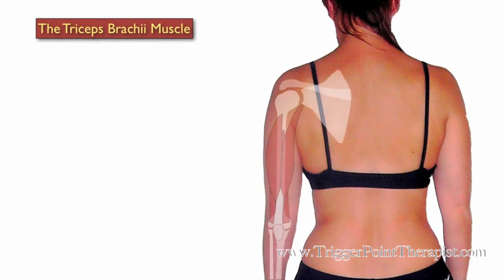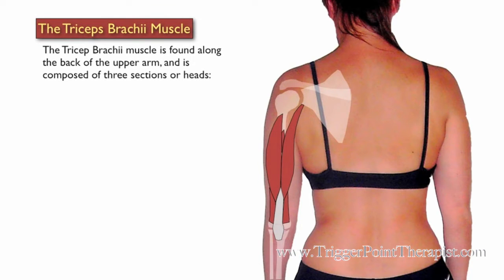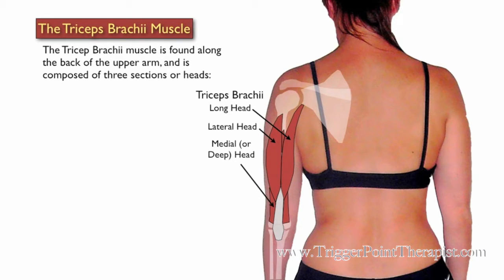The triceps brachii muscle is found along the back of the upper arm and is composed of three sections or heads: the long head, the lateral head, and the medial or deep head.